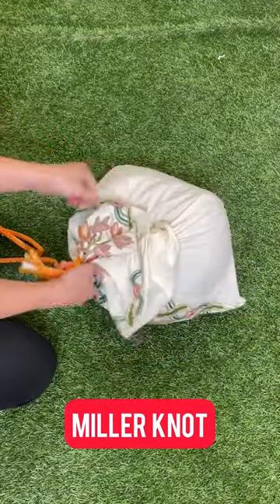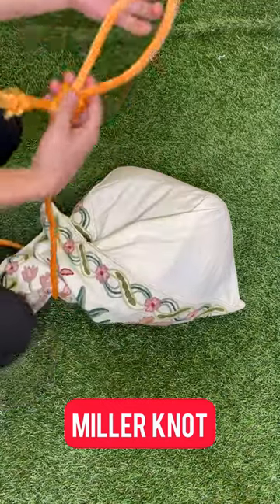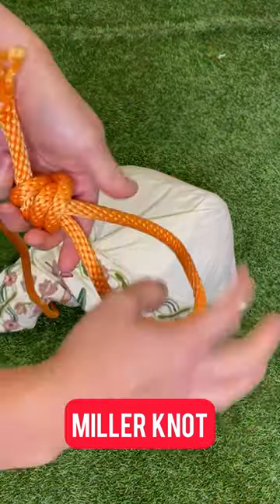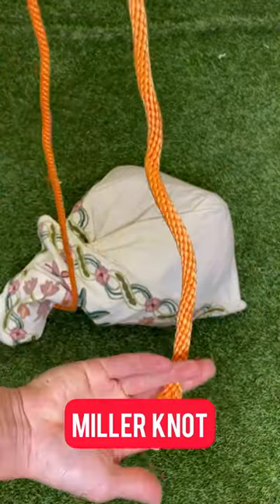But if I want to remove it, all I gotta do is pull the tab to release it. And if you're done with this knot, you can just put it away by pulling this tab right here — boom, boom.